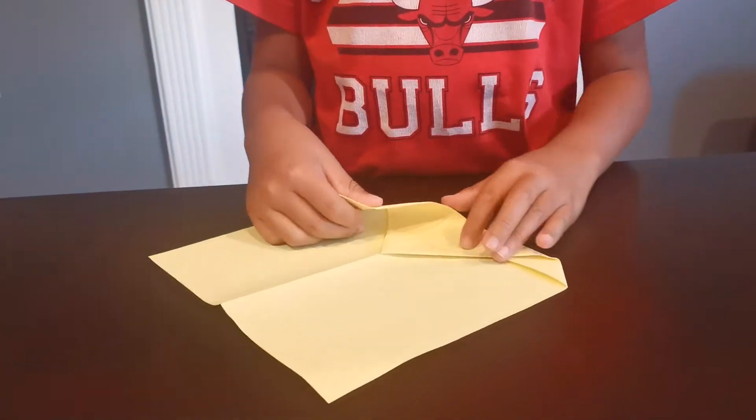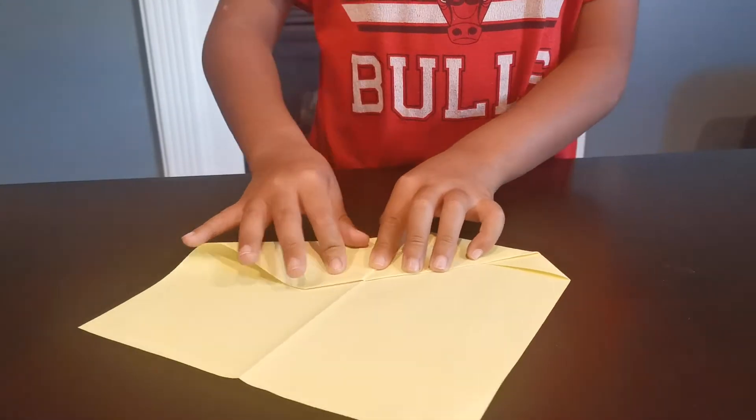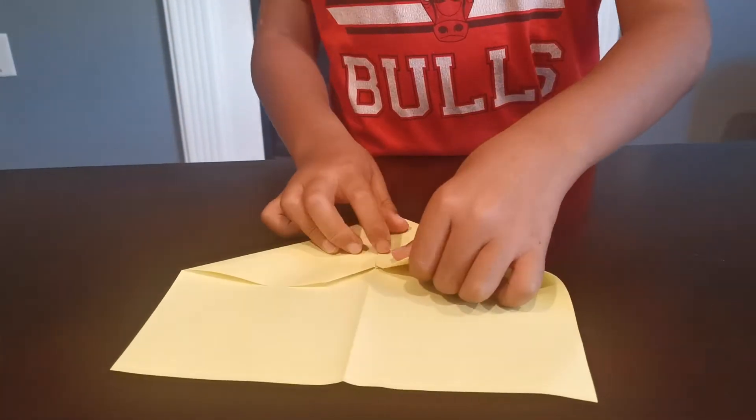And then fold up on this to the middle crease. Do the same with the other side.